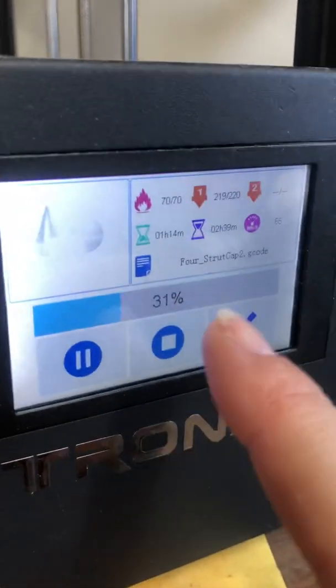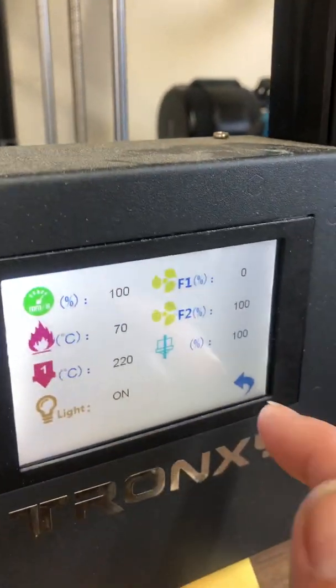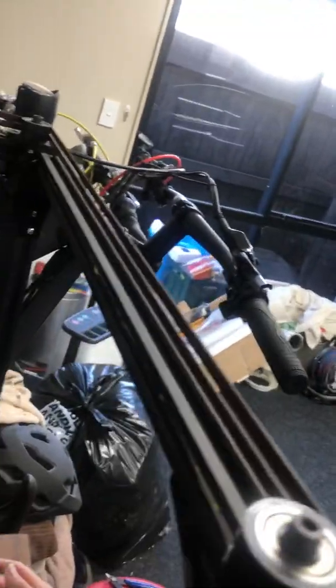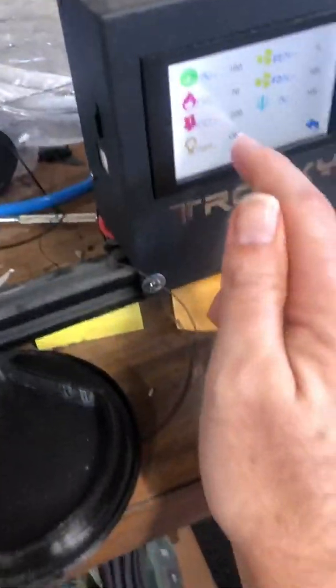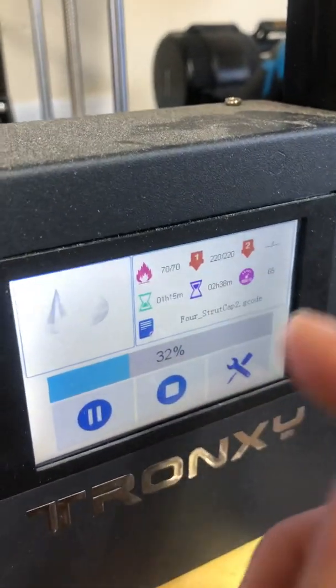I find nothing wrong with the Tronxy interface — I like the way it works. It's very convenient being able to adjust settings on the fly, even turn the light on and off. It has an output on the back of the board for a light, and I've fitted a light in the upper frame there — not essential, but it makes it easier to see what the printer is doing. I particularly like the way Tronxy has handled the bed leveling — the current versions show you the measurement at each point, which allows you to make small manual adjustments between doing the auto level.